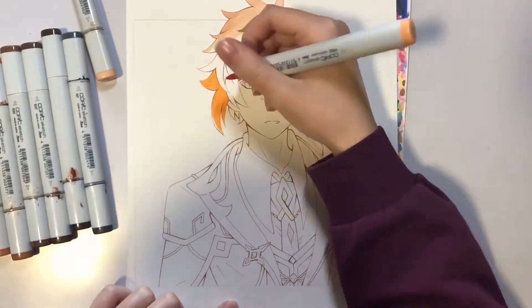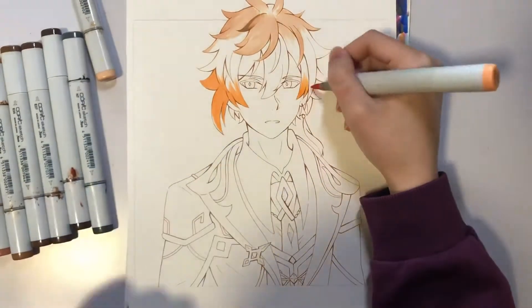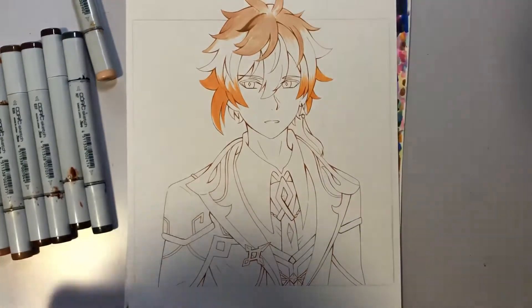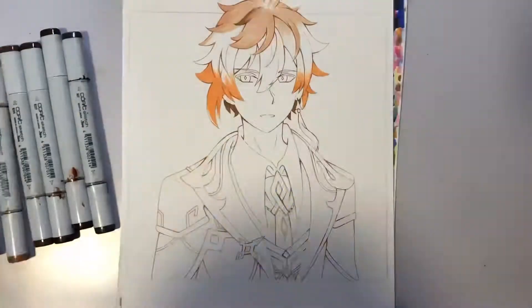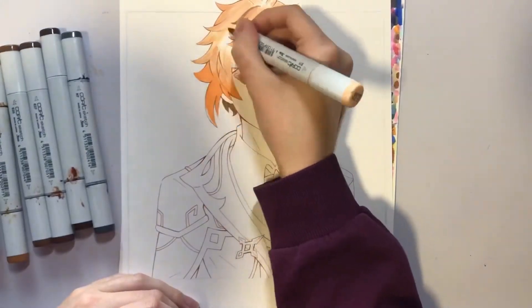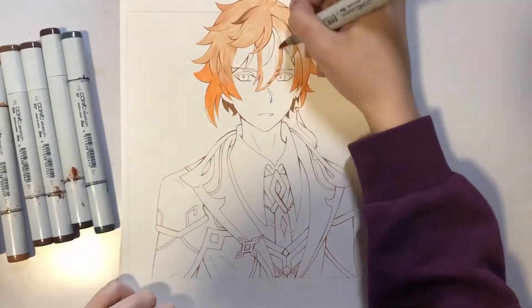I've been playing a lot of Genshin Impact lately, so I thought it'd be fun to make a Genshin Impact series where I draw all the characters, but in little squares, so they're not overwhelmingly intense drawings. Not very big drawings — just little portraits of each character.